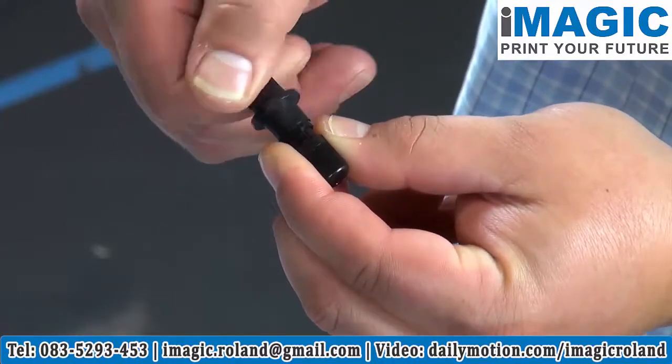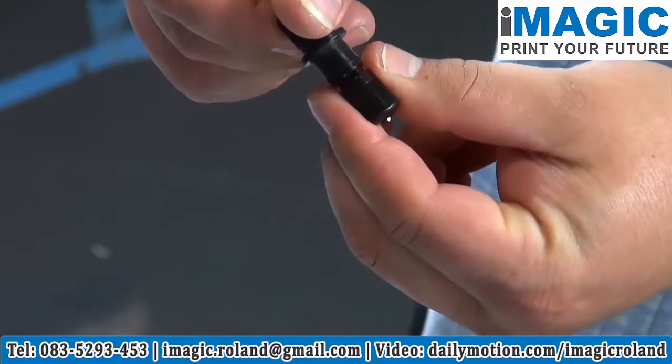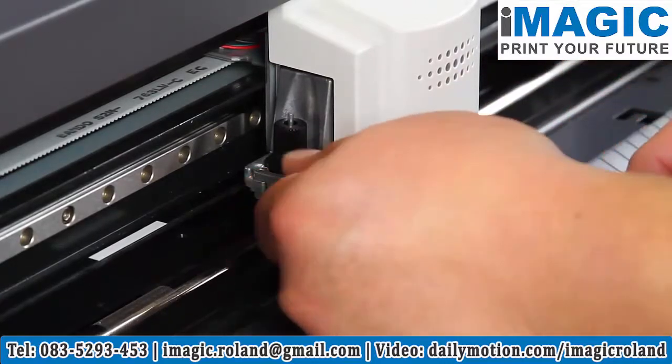The new blade should be exposed to about the thickness of a credit card. Reinstall the blade holder, make sure it's seated all the way into the clamp, and tighten.